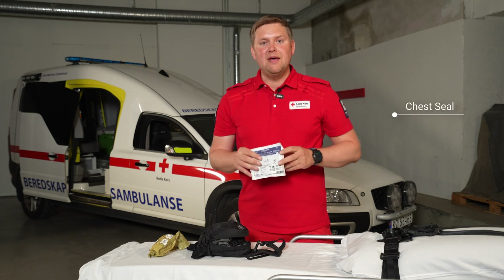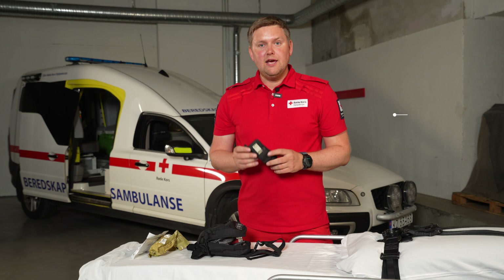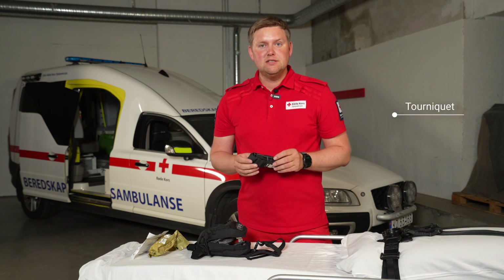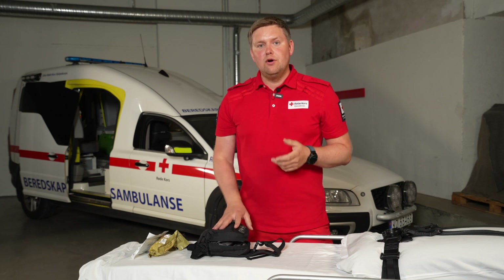We have a chest seal for penetrating damage to the chest. We have a tourniquet for larger bleedings, and other than that we have some more bandages for stopping larger bleeds and wounds.